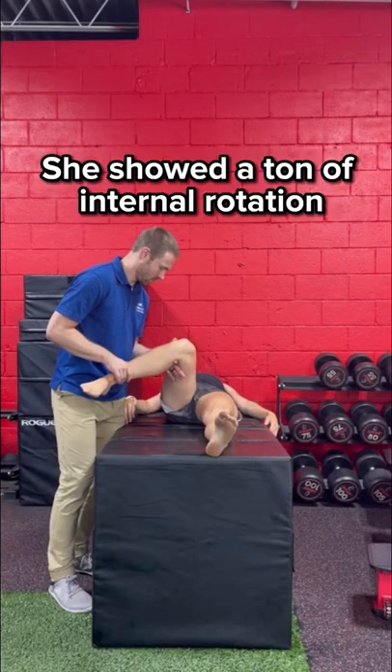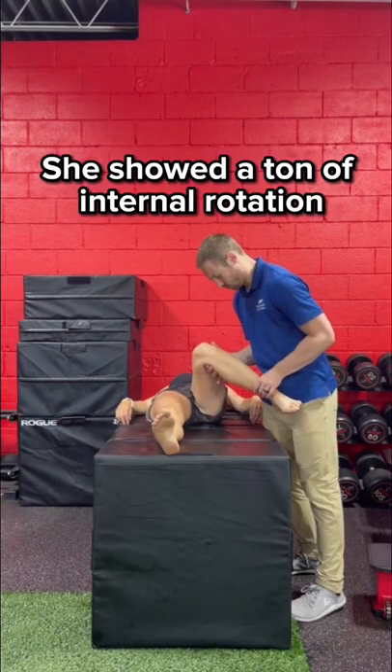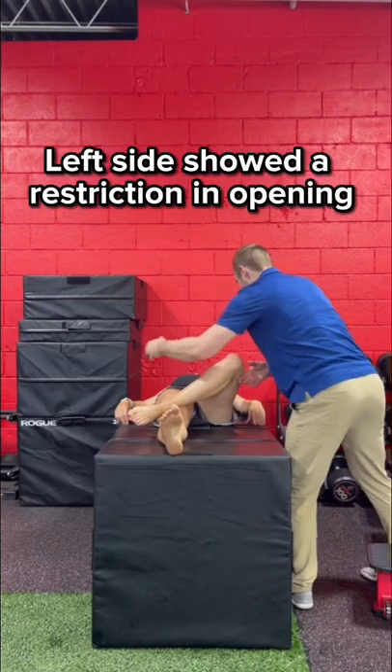During our exam, she showed a ton of internal rotation on both sides, but when checking her Faber test, her left showed a restriction in opening.